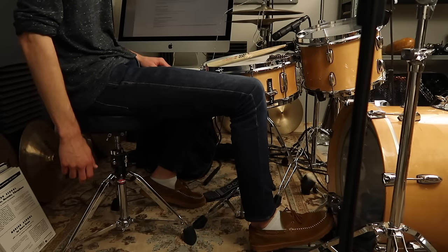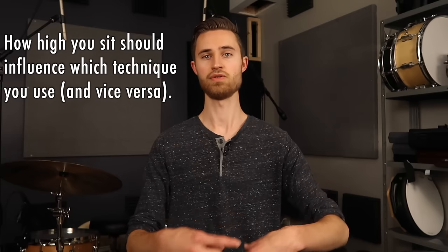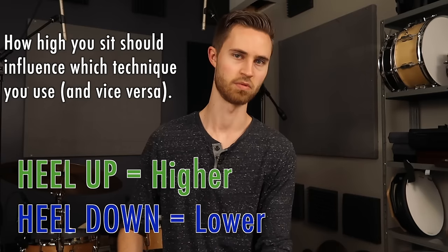It's all logical and totally makes sense. How high you sit is going to influence which technique you use, and vice versa. If you have a chosen foot technique, let your stool height reflect that technique — higher if you're playing heel up, lower if you're playing heel down.